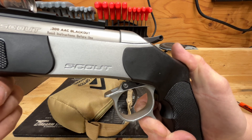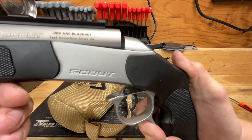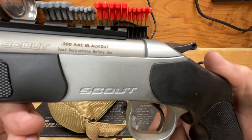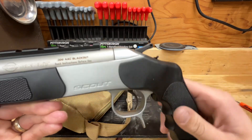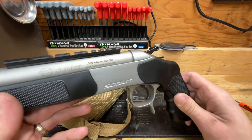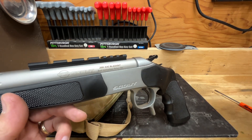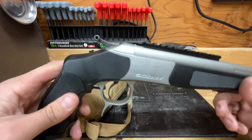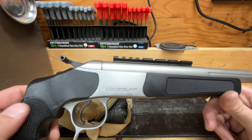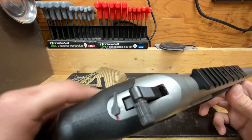Pull down on the trigger guard — it's fairly free at first, then you'll hit a firm point and it clicks and breaks open. The action is very smooth. I'm a big Thompson Center Contender fan, and this really hits home. I really enjoy single-shot rifles and single-shot pistols, so I thought this was a really cool chambering to have in 300 Blackout.